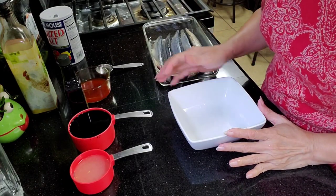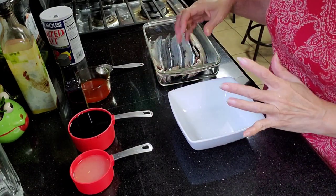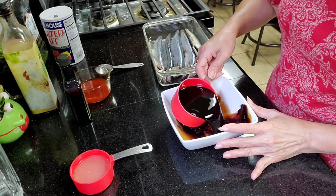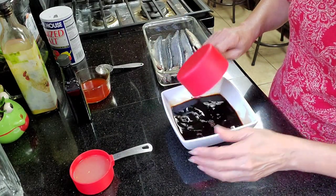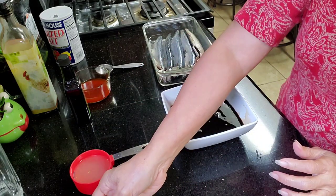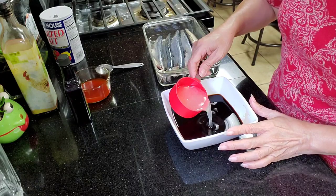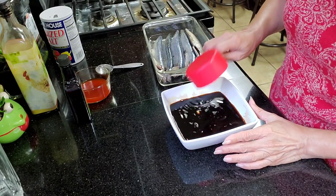Okay, so now we'll mix our marinade for the tinapa. Soy sauce. I will include all the ingredients in my description box. Okay, this is lemon juice.